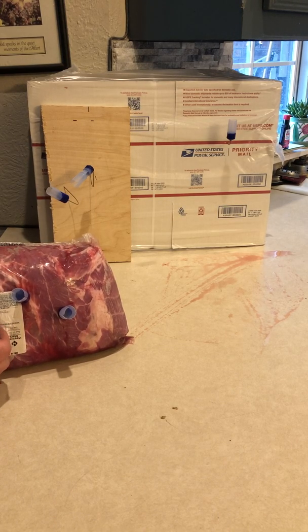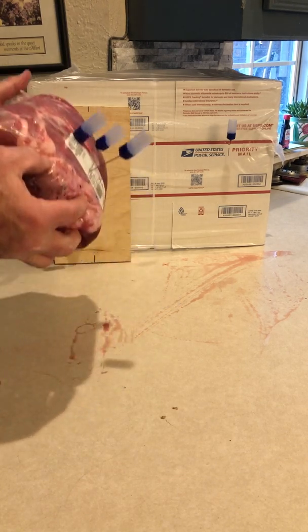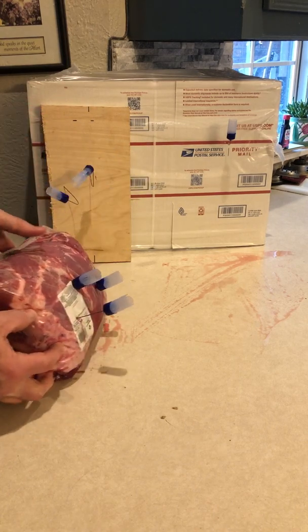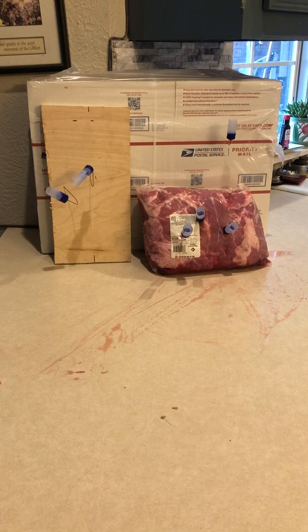It almost passed through. The cavity is about three inches deep, so that put that .223 round three inches into the pork roast — which is the same thing you could expect if you were to fire it at something made of meat. At this point I'm going to pause, and the next time you see this we'll be out in the garage and try a couple of those rounds I was telling you about.